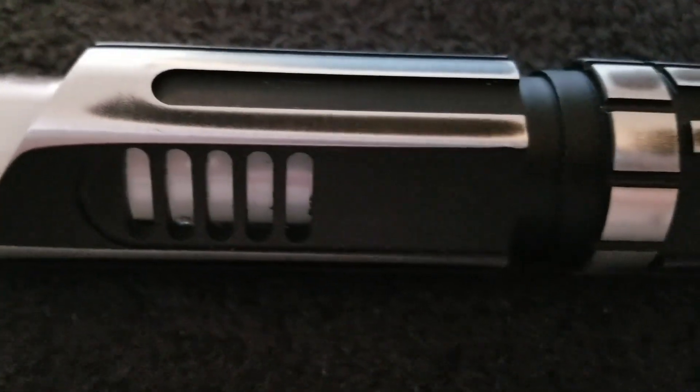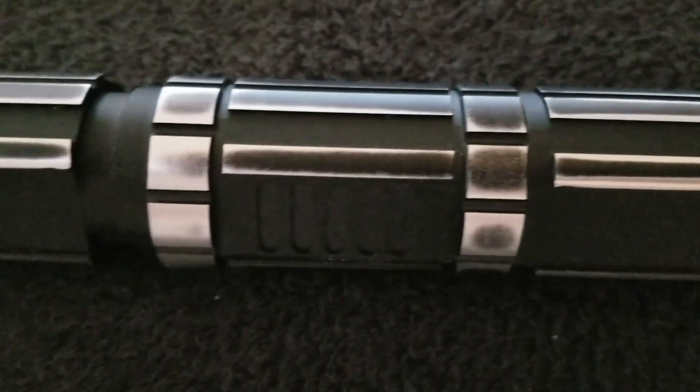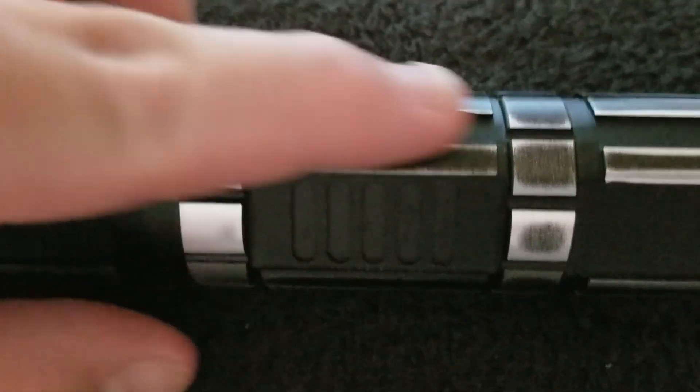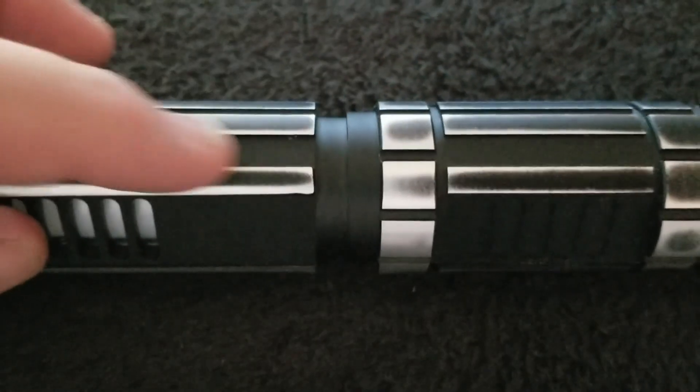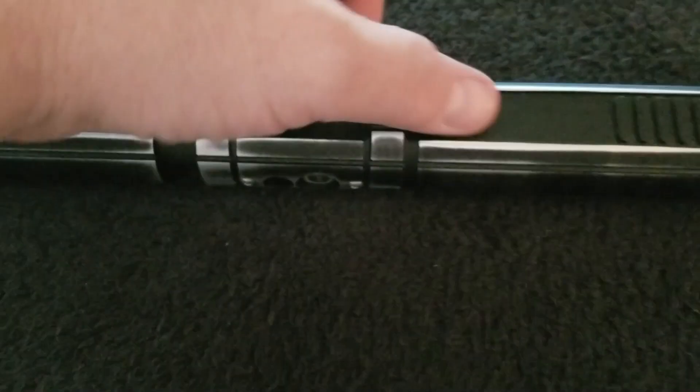I also wanted to see if perhaps there was just a chance that the edges weren't quite as sharp — and lo and behold, yes, they smoothed them all out and they're no longer razor sharp. So this hilt is much easier to handle now.